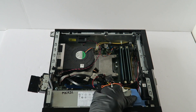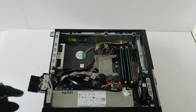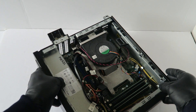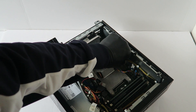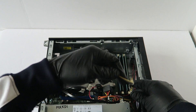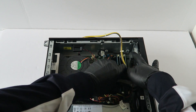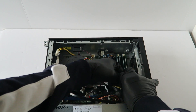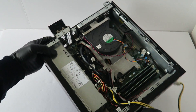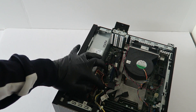Now we're going to remove the blue bracket where the power supply is. There's a little plastic piece, and we're going to disconnect the 4-pin right here. It's also got a 24-pin right here that you have to disconnect. Then there's a secure clip right here in the middle.